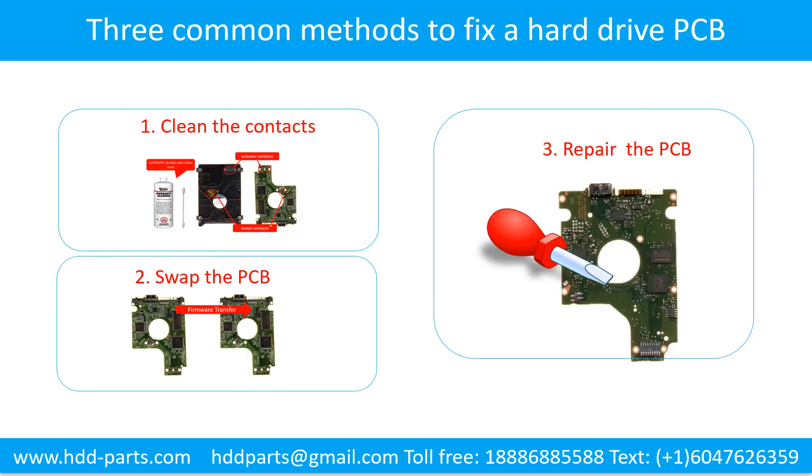Three common methods to fix a hard drive printed circuit board: 1. Clean the contacts. 2. Swap the printed circuit board. 3. Repair the printed circuit board.